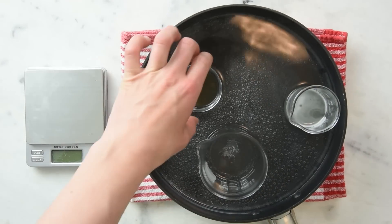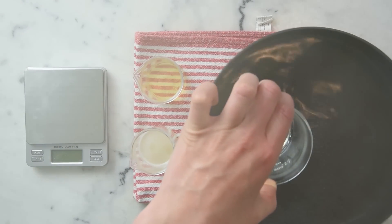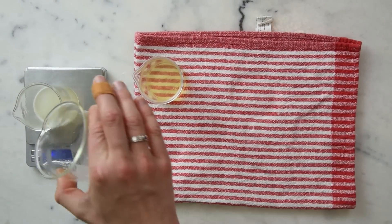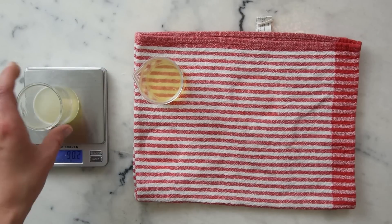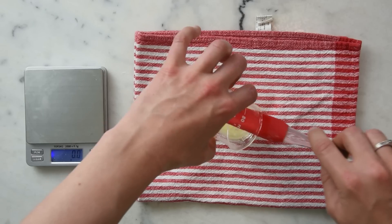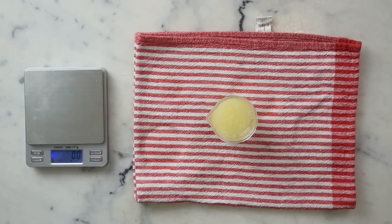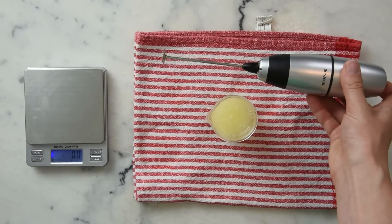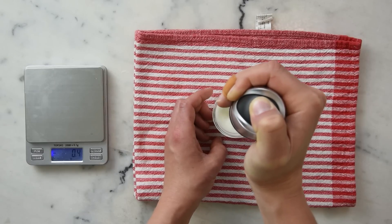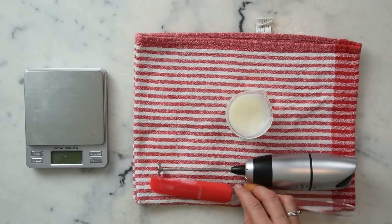Once we're done heating, take the water bath off the stove. I've got another beaker of water here to adjust the water phase if needed — give it a quick weigh and we're back to where we started. Then add the water phase to the oil phase. The hyaluronic acid in the heated phase does make it a bit thicker, so make sure you scrape it all out. Now we start blending — since this is such a small batch, we're using a little hand mixer. Take care to stay away from the bottoms and sides.